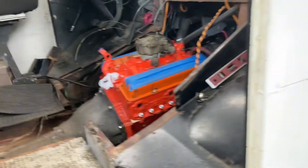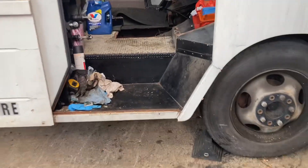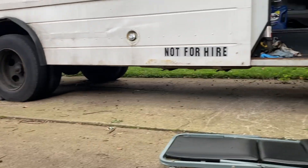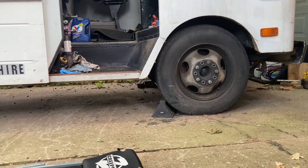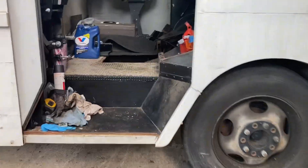It looks like it's not level because I'm on a grade incline. Plus my step van is higher in the back end than it is in the front. It's a lot of — another example of all the weird things you've got to deal with with this stuff.